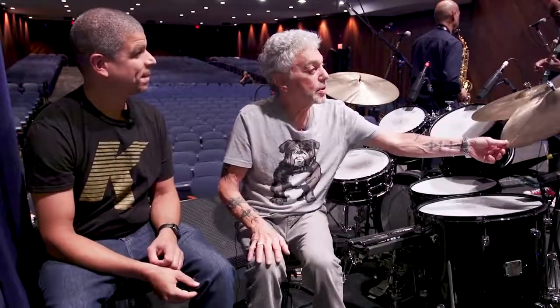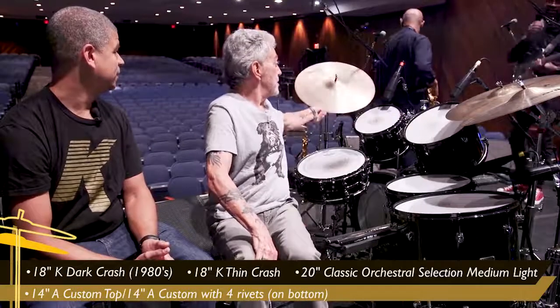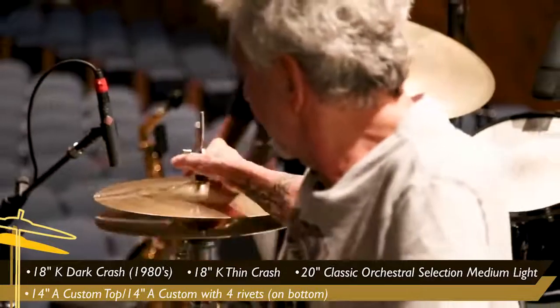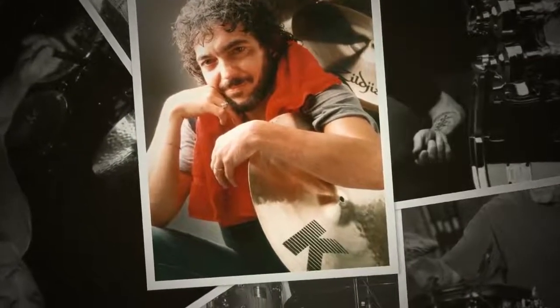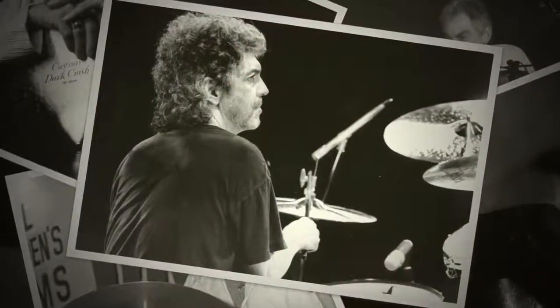So tonight's gig is with Chick Corea. What do you got? Well, I've got a Dark Crash K — this is an 18-inch. This is a 20-inch orchestra ride. Another 18-inch Dark Crash. And these are like some mix and match. I got an A Custom on top and one of these — this was an old rivet cymbal I had. I see the rivets in it. I had a set of K's that I used for years, and finally the heavier one just got a hole in the middle too big to center it. So I've been putting different things together. I try to get cymbals that I can use for all occasions.